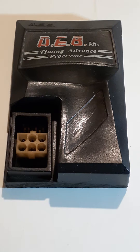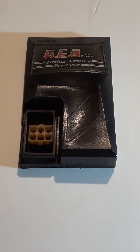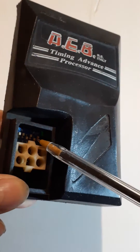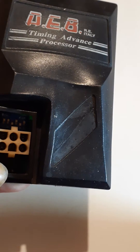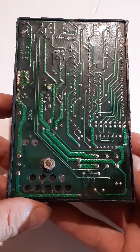We've got an old AEB timing advanced processor — this one dates back to about 1998 and no longer works. The heat may have got to it as well. You can just barely make out the micro switches inside there; they were used to set your advanced timing curve. Since this one no longer works, we can have a look inside at the circuit board from the back.